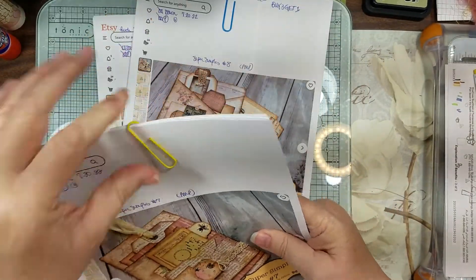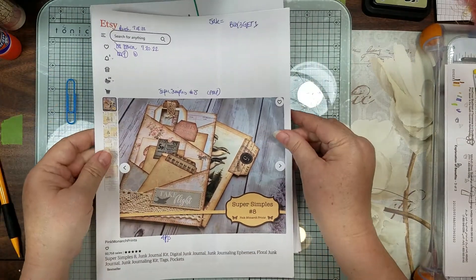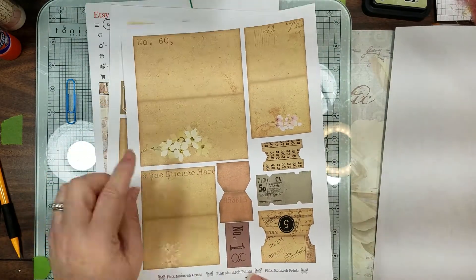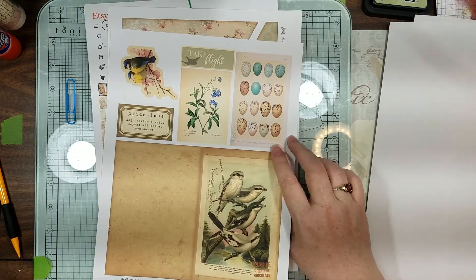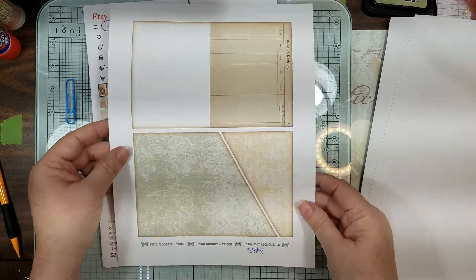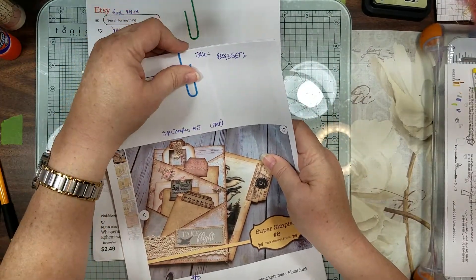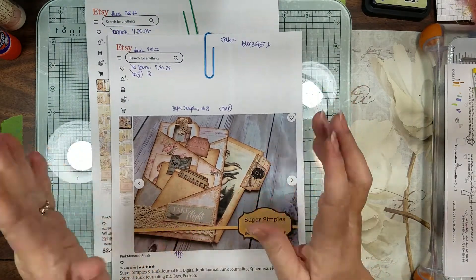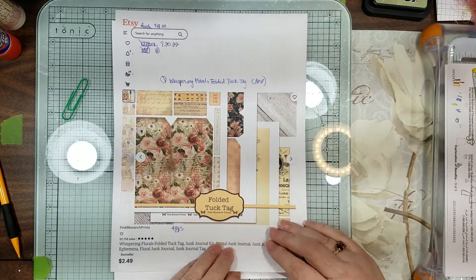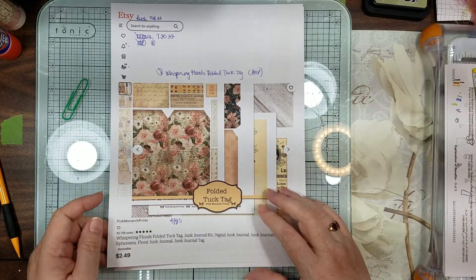Number Seven is done — this is Number Eight, which I just got. She has a couple of other ones on there but some didn't interest me. We have these with some tabs, some little eggs and some birdies. We'll just follow her instructions making these and I'm going to cut out the same thing from other digitals to show how to use regular paper. This other one I got is called Folded Tuck Tag — I did not get this on sale, I paid full price. Wish I'd known about that coupon sooner.